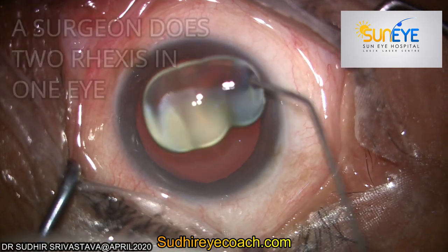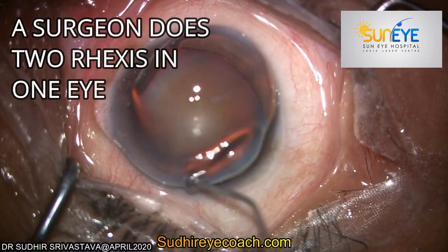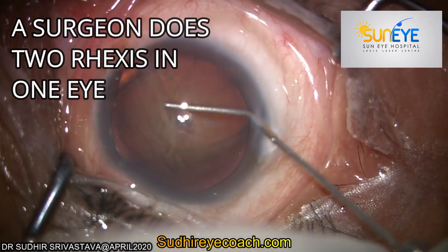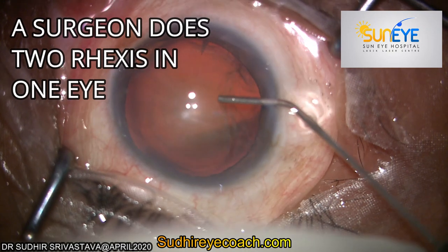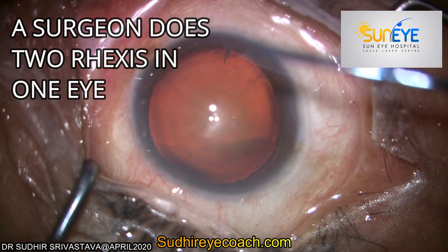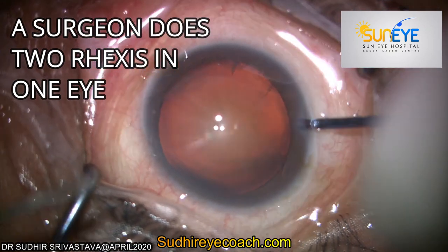Hello everyone. Today I will share an interesting fact that a vitreoretinal surgeon used to do two rexes in one eye. Rexis is controlled tearing of the capsule. For cataract surgery, we open or tear the capsule of the lens, which we call capsule rexis.